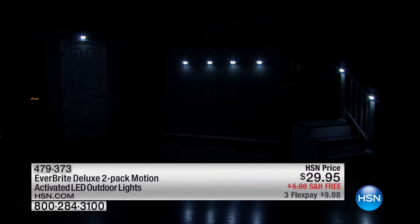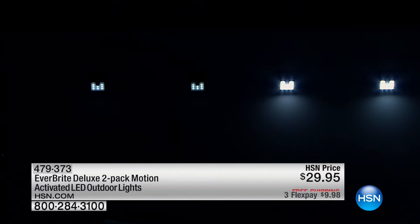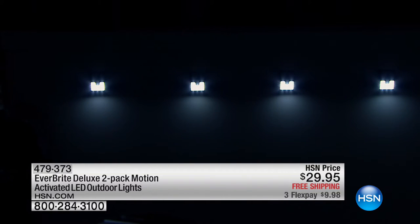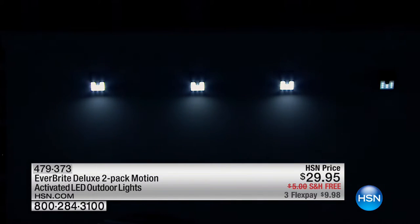It's automatic — great by the front door when you have a hard time getting your house key in. It also makes it seem like someone's home when you pull up and lights come on. Not just security but also nightscaping. This is cordless, automatic, and today free shipping and handling. These are great — a two-pack of Everbright.